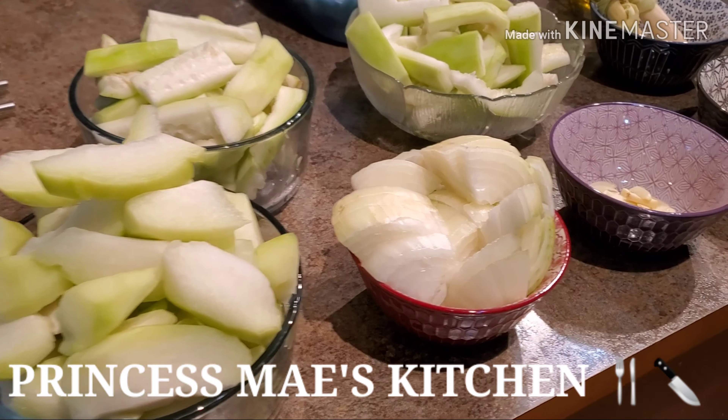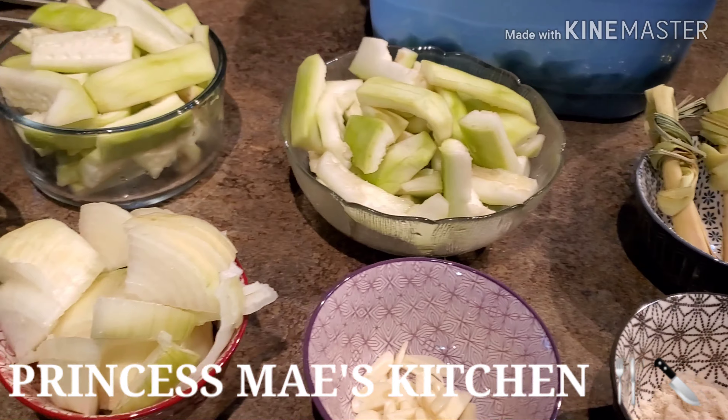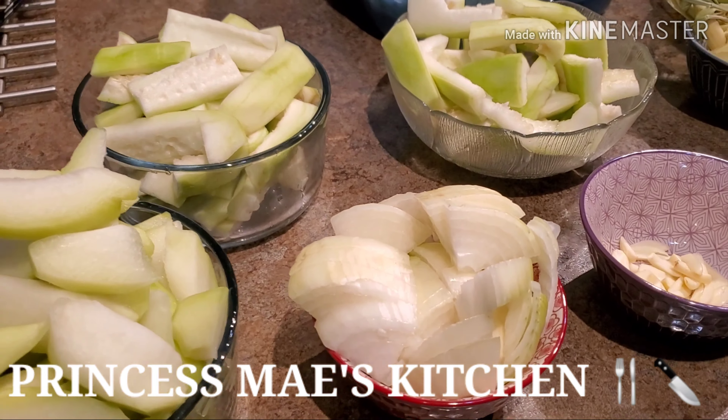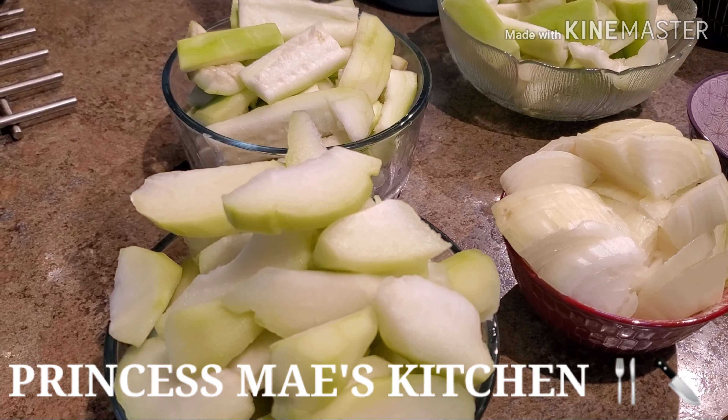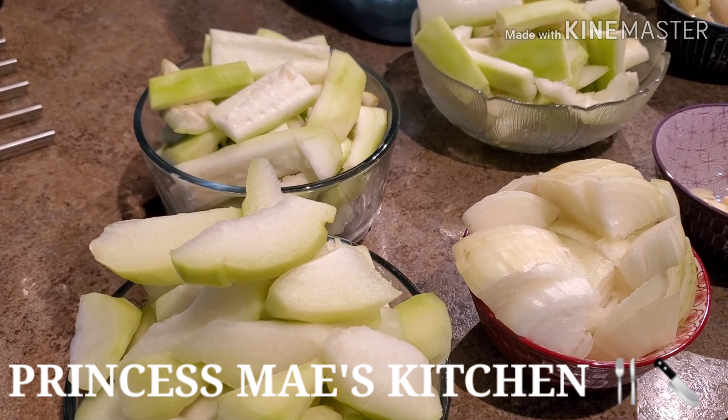Hi guys, it's May here. Welcome to my channel and welcome to Cooking 101 everyone! Today we're going to make another vegetable dish and the dish that we're going to make is ginataang chayote at upo with malunggay.